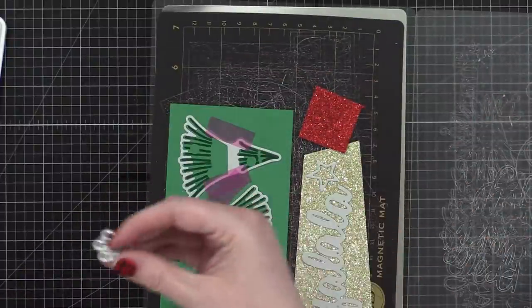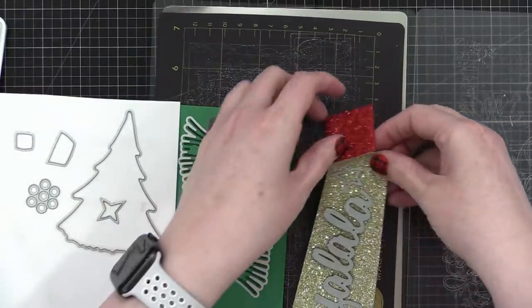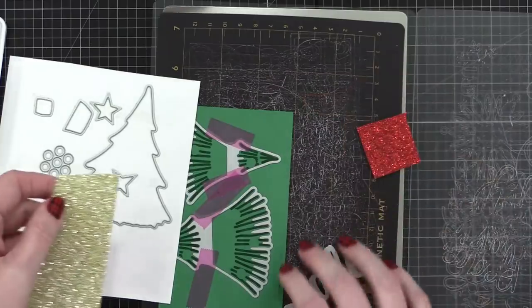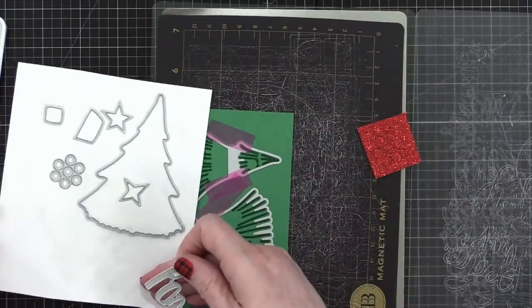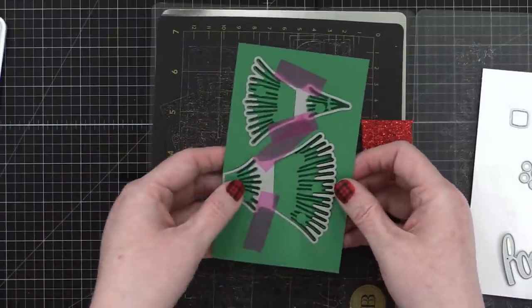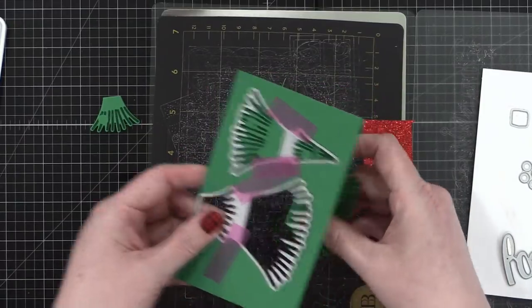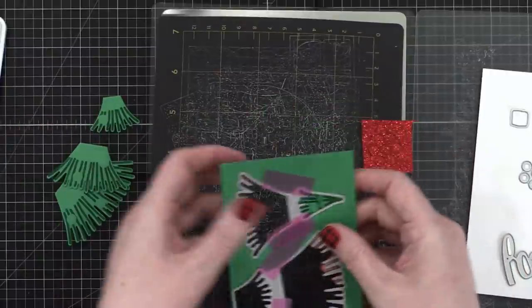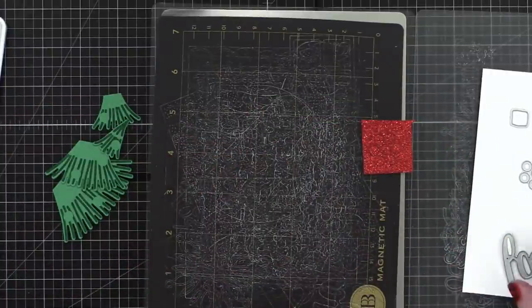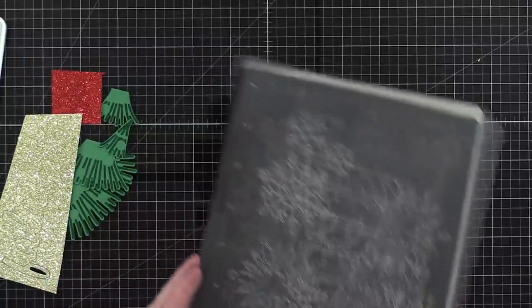I have no idea where these go but that's okay. And then we want our little tree pieces — oh these are so cute! Now we get to assemble our tree.